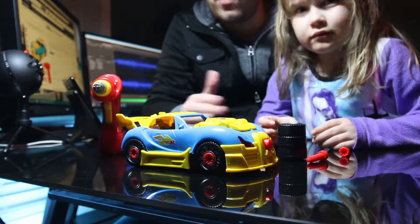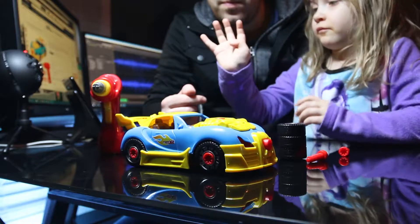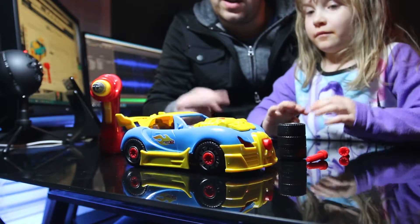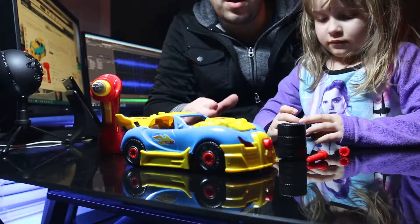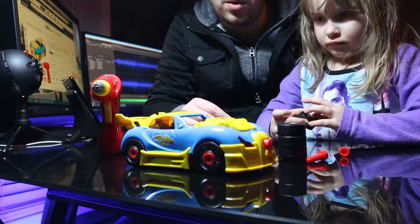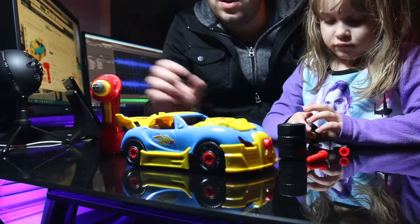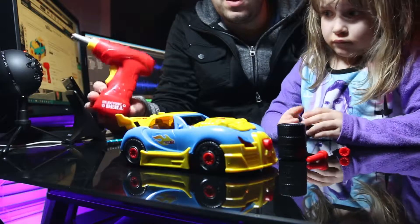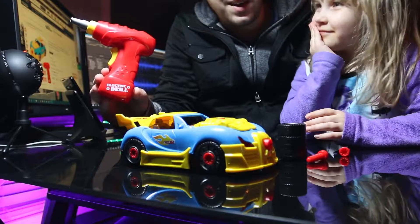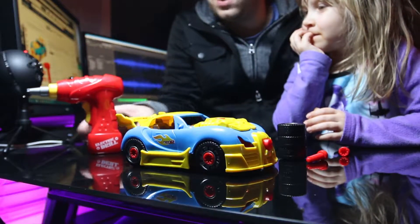This is rated for ages 3 and up. Leighton is 4 and she's able to take it apart and put it back together with no problem. As far as a kid's toy goes, I think this is a definite win. You can't really go wrong with it, especially if you have a kid that likes having their own drill and playing along. This is a great little toy to pick up and I do recommend it.